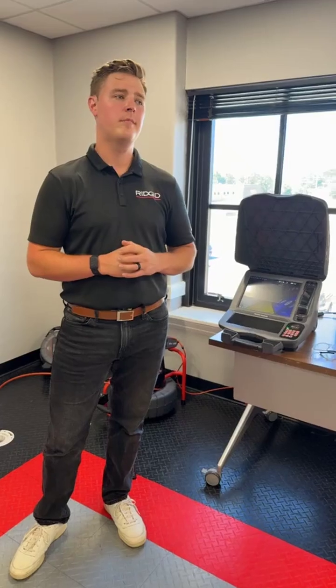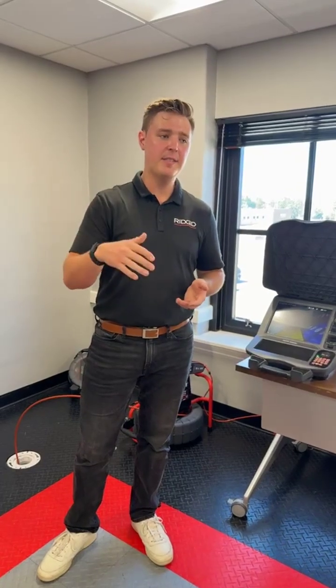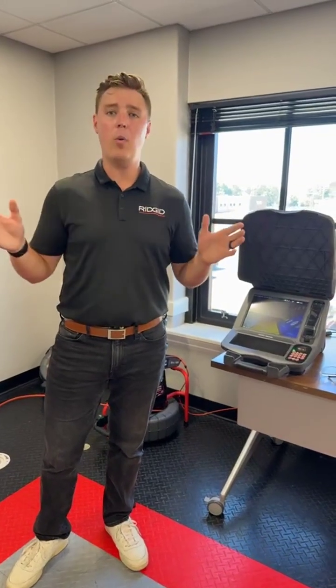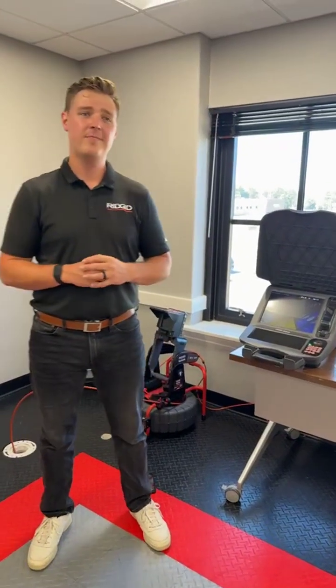Someone asked: why should I care about or buy something with digital self-leveling? I would say it's an investment in the device's long-term serviceability. With mechanical self-leveling, over time you're going to wear away that slip ring component in the camera head — and this isn't just present in our units, this is what every camera manufacturer in the industry uses to mechanically self-level the image. RIDGID is the only one right now doing it digitally. The benefit is we've completely removed that wear component, so you will never have to take that camera in for a slip ring service again. It's an investment in the longevity of your camera.